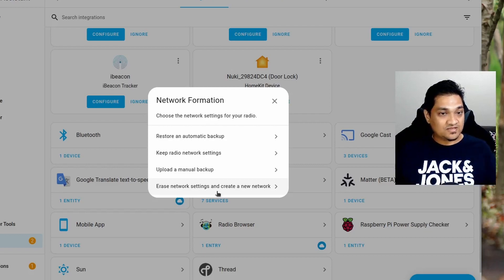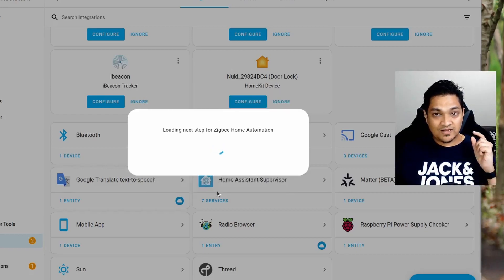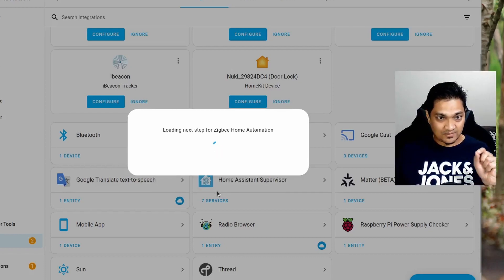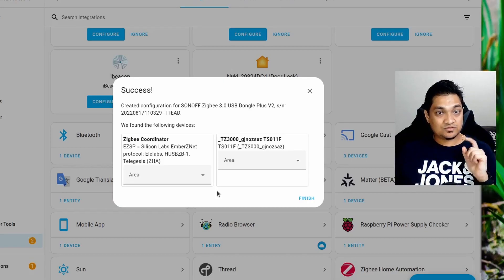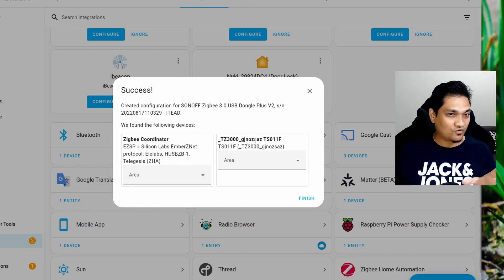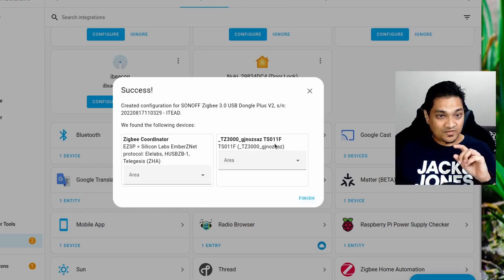You may see this option because I am reusing my ZigBee dongle from my existing Home Assistant setup to demonstrate this configuration. I am going to click on 'Erase network settings and create new network.' This will take a little bit of time to set up. Once done, it has detected the ZigBee coordinator as well as one of my existing ZigBee devices, so the coordinator is set up successfully.